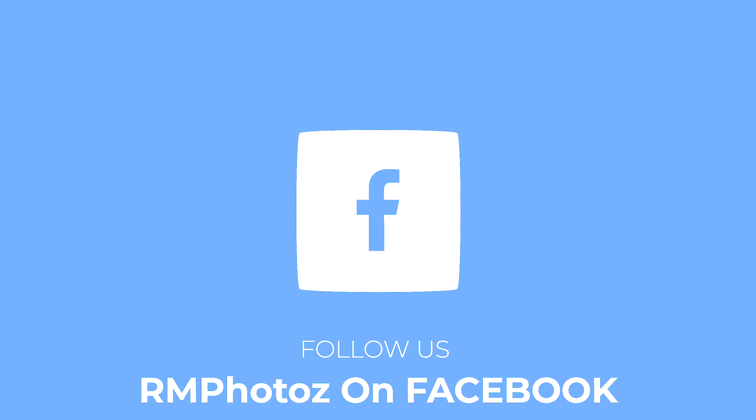Hey guys, it's Ron here from RM Photos and today we're gonna talk about a new drone coming out right after this. Welcome back. On this channel, I do like to talk about drones and photography. If that's at all interesting to you, go ahead and click that subscribe button.